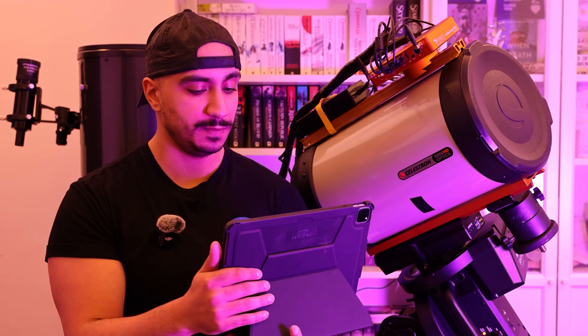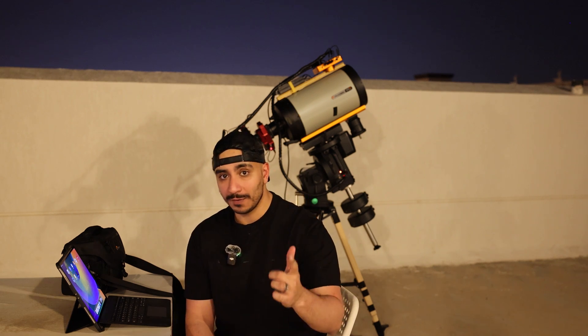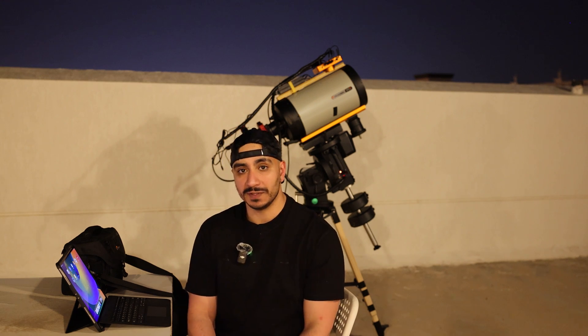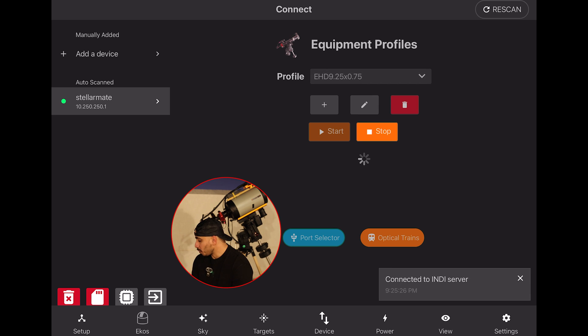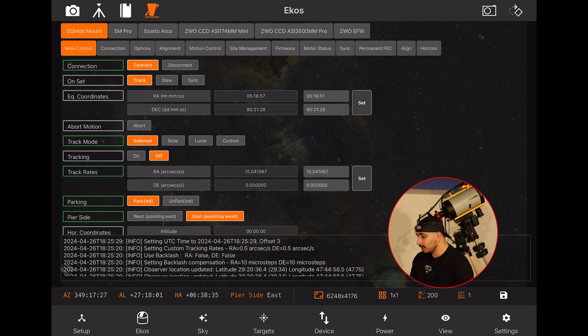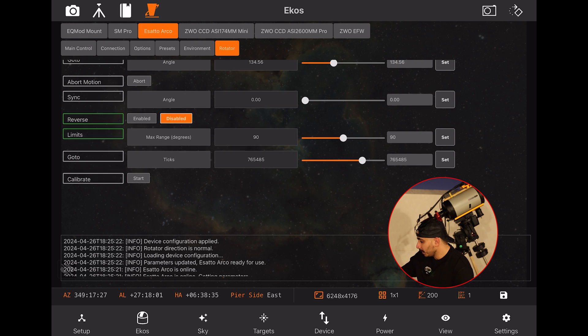We're going up to the roof. I've set up my telescope, pointed it north, and balanced it. I'll walk you through the entire process: polar alignment, the first autofocus routine, target slewing and centering, and finally image capturing in the sequence module. As soon as I open the app on the roof, it reconnects to the StellarMate via the hotspot. I load the profile we created earlier, press Start, and the INDI drivers connect. The mount shows as parked.